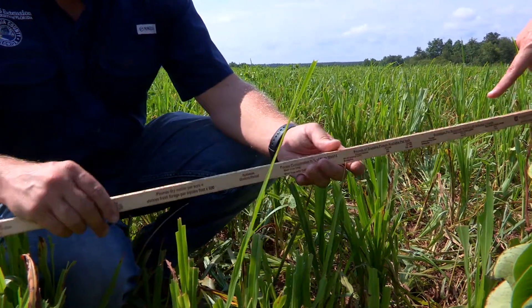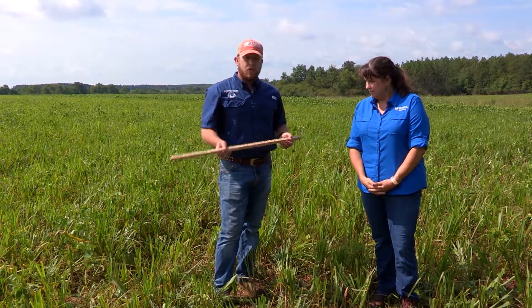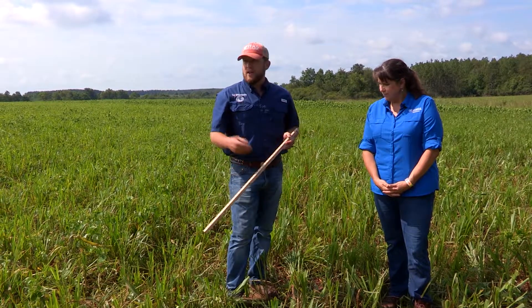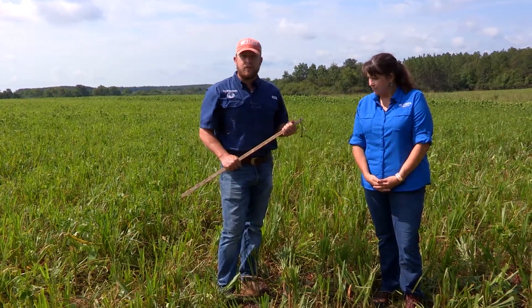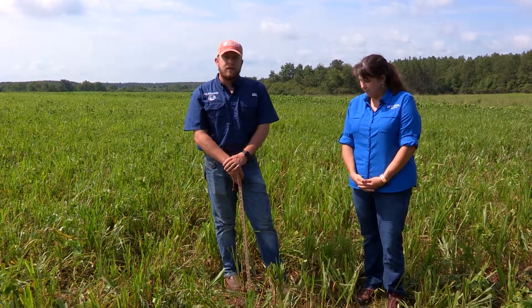This is a really simple tool that you can keep in your truck — throw it in the toolbox — and when you question whether it's time to move the cattle out, you can walk out here and sample at different places throughout the field to get a better estimate of the entire field. It's one of those simple things where you can really make your summer forages last longer as we start transitioning into winter supplementation and winter grazing. This is one of those things that will just prolong your grazing season.